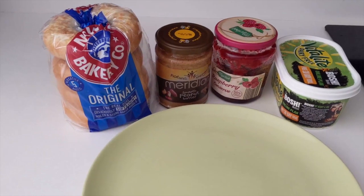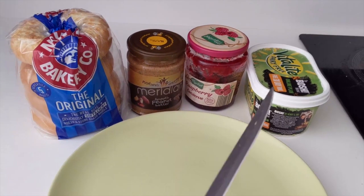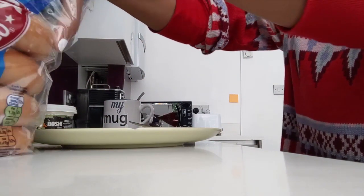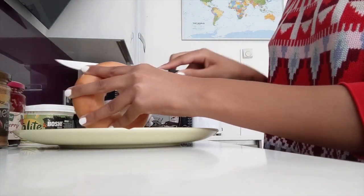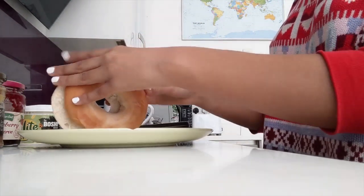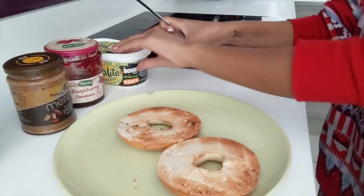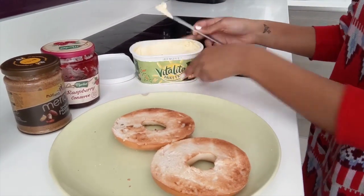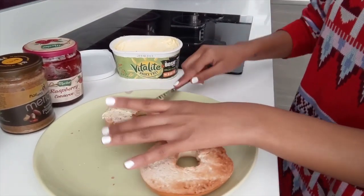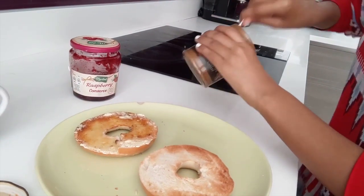So for breakfast, I like to have bagels on an easy day with a cup of tea. I'm going to open up the bagel and spread one half with peanut butter and jam, and the other half with just plain butter. I'm going to wrap this up — that's what I love to eat.